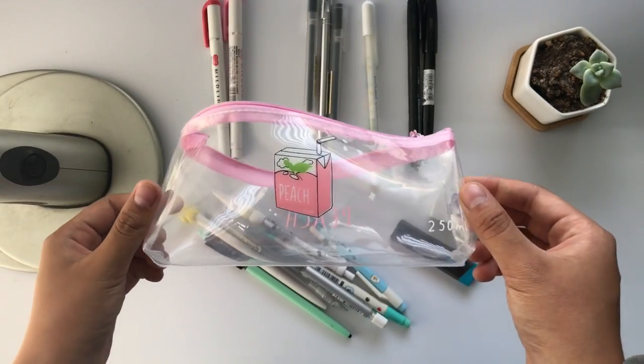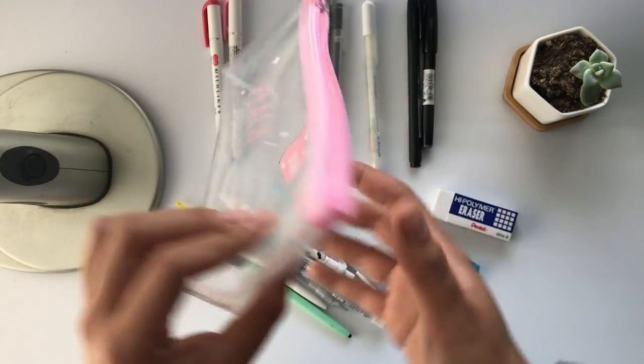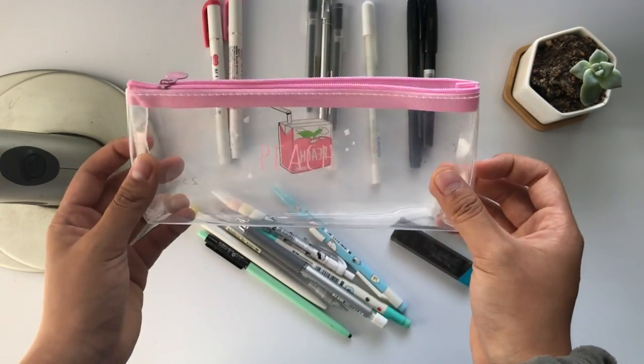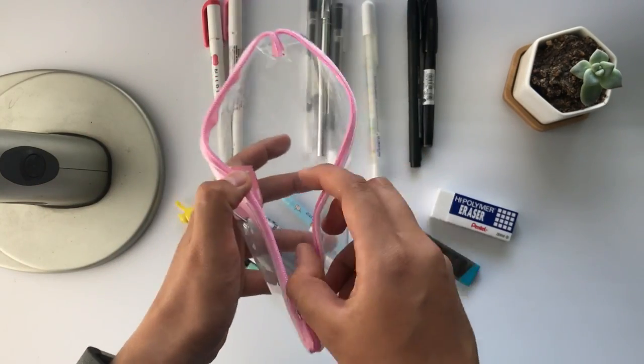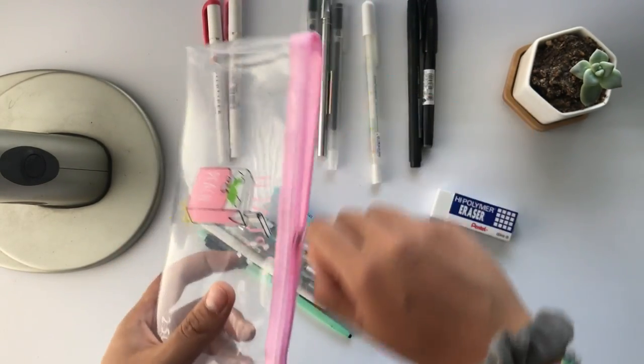So this is my pencil case. I got it off of AliExpress, and it's actually really big and can fit a lot of things. It's also really adorable — very sturdy, plastic, and it has a zipper at the top.